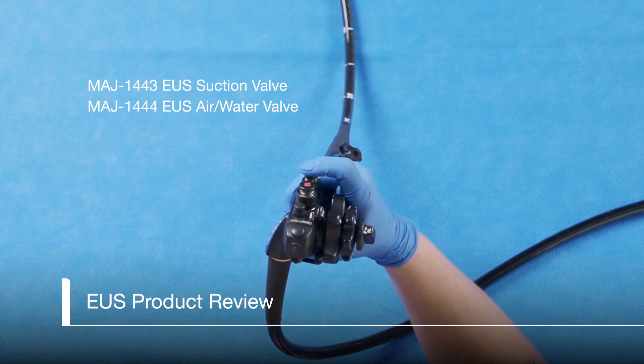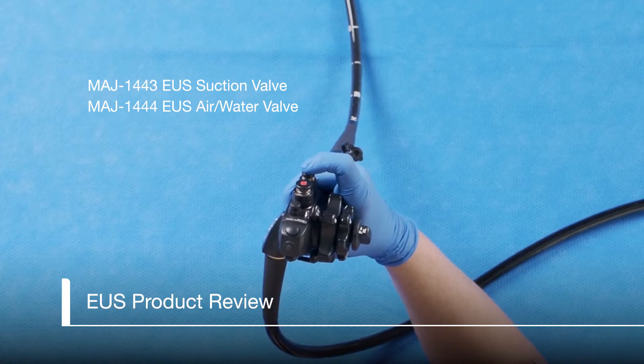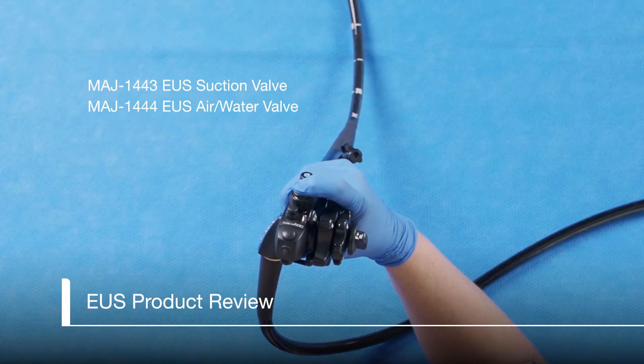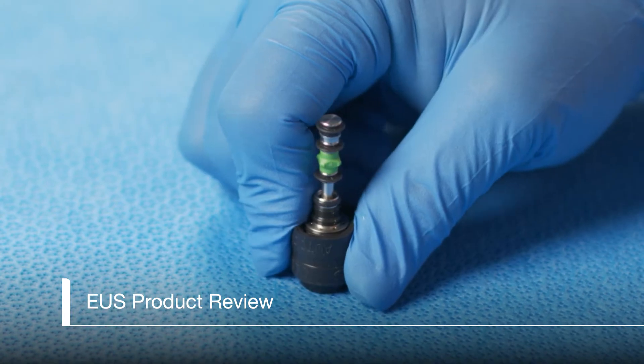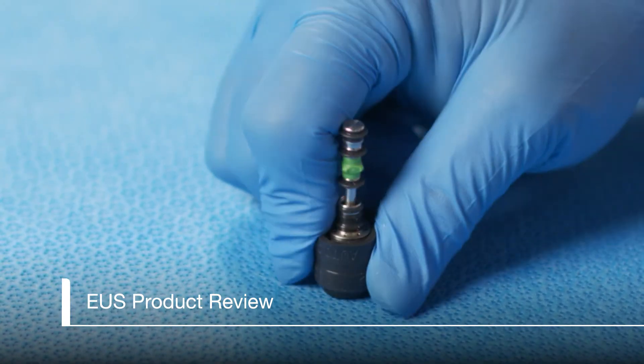EUS valves are two-stage valves. Often when the valves are new, they need to be primed. We can do this by pressing the valve button completely down several times to confirm it moves smoothly. If the button is difficult to press completely down to the second stage, turn it upside down and press it firmly down on a hard surface.